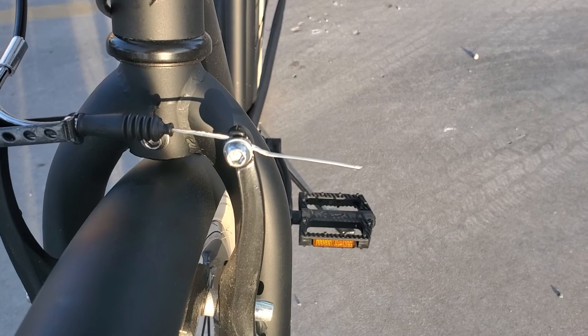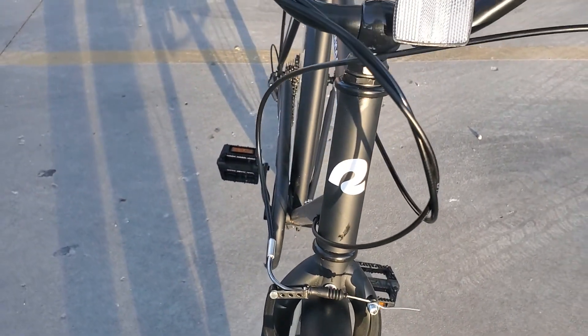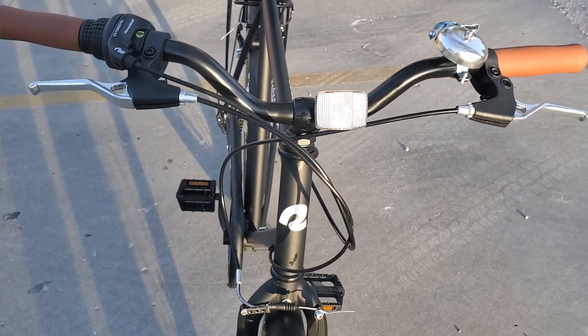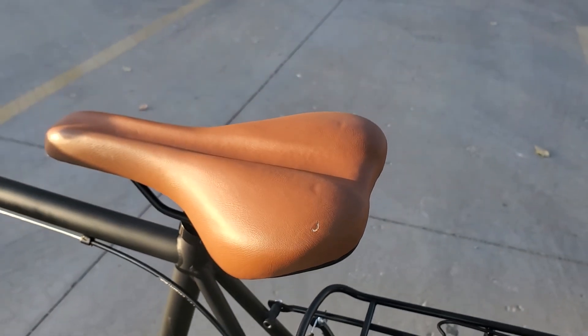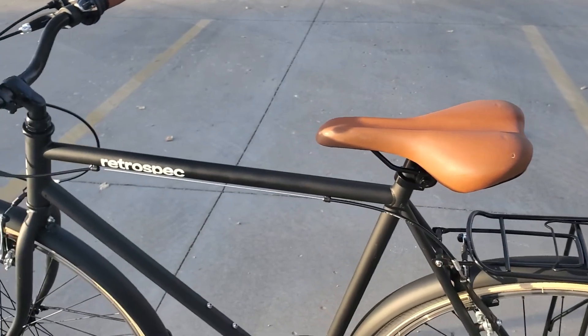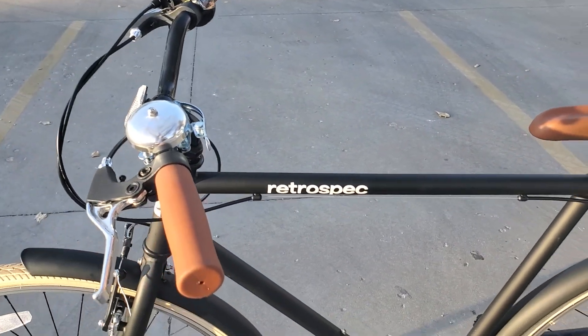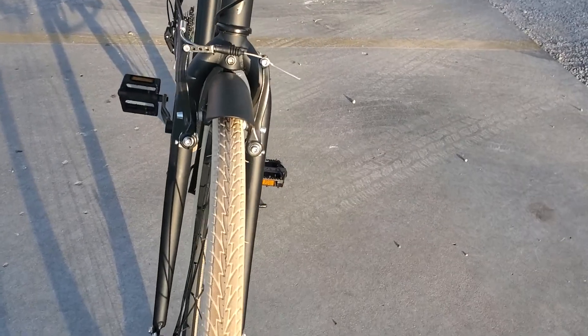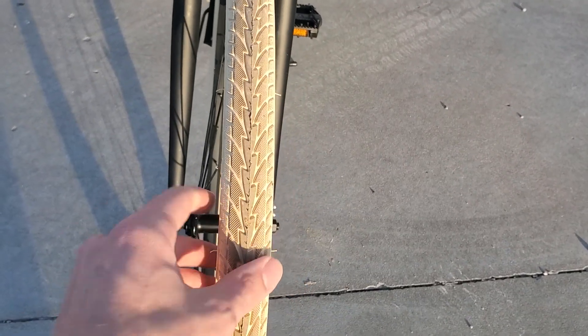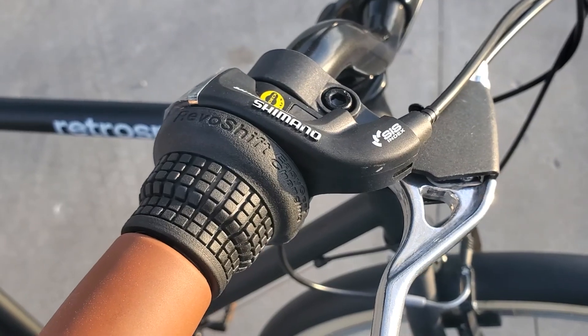The way I installed them I get stopping power, but I have to pull back a lot more than I do for the rear brakes. The tires needed aired up a bit but that was expected, and the seat took some getting used to. The whole riding experience needed some getting used to since it's been 10 to 11 years since I last rode. I wasn't used to the thin wheels and sitting up high was pretty odd, but I got used to that pretty quickly.